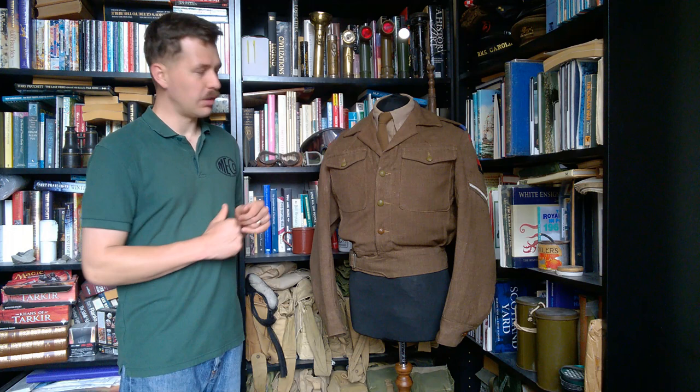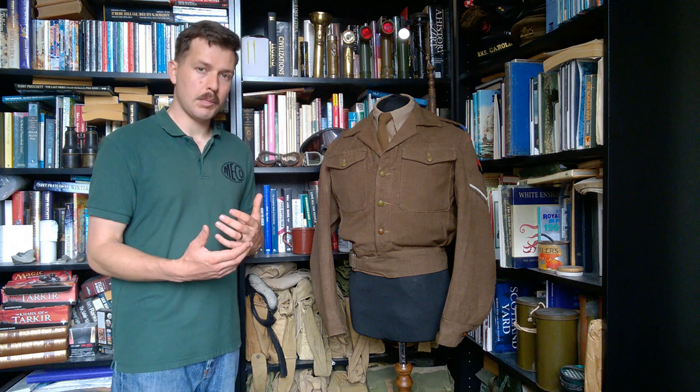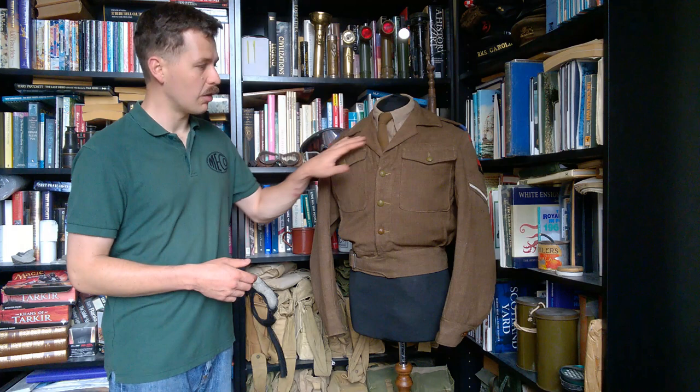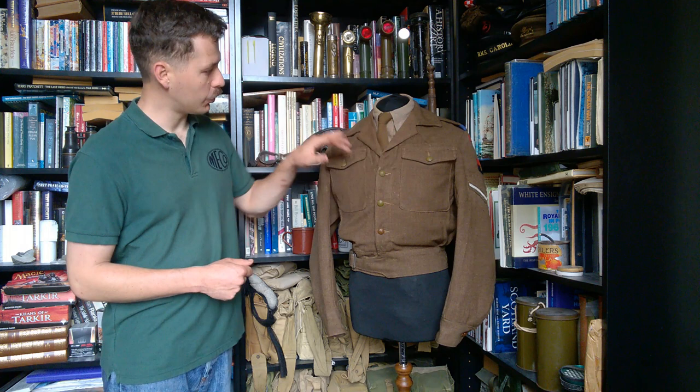One of the most obvious ways this has been re-tailored is in the open collar. This has not been re-tailored to a notch lapel — you sometimes see that as well, with the collar actually re-tailored to approximate something close to 1949 pattern. It's just been tailored open, and the areas here which would normally have the drill lining have been faced with serge cloth, so it's now designed to be worn open all the time. It's also been tailored with two darts worked into the top here.